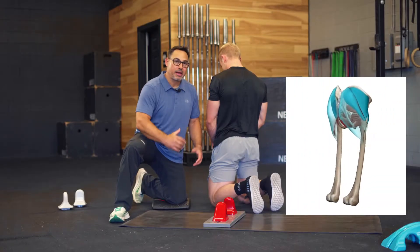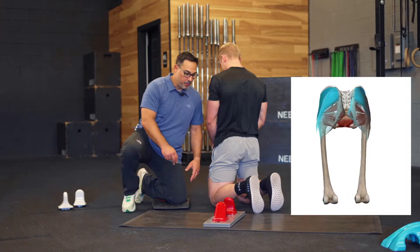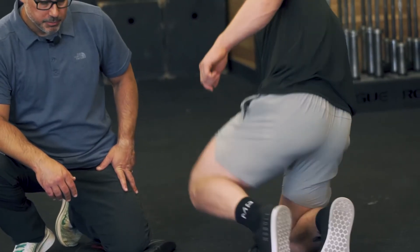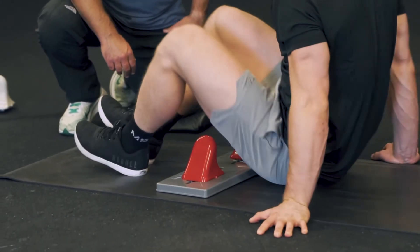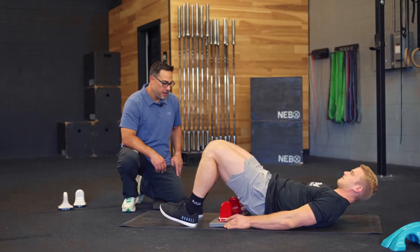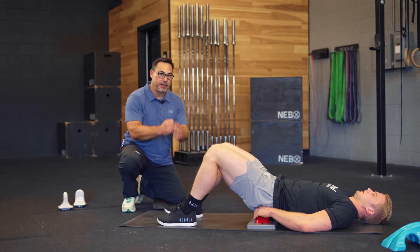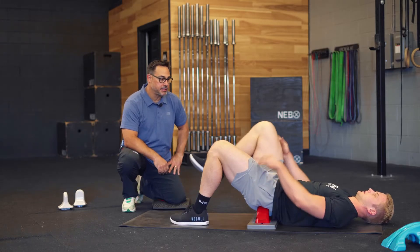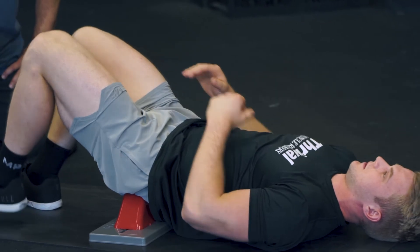We can target any area of the glute max, anywhere along here. What we're going to do is set up the meat grinders pointing in towards each other — right now they're at five and five. Slide it underneath and then just bring the knee up to the chest, pulling in with your hands and getting full flexion and full lengthening.